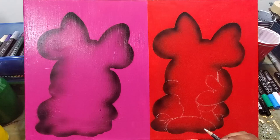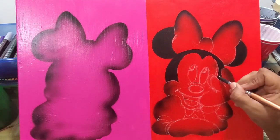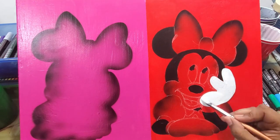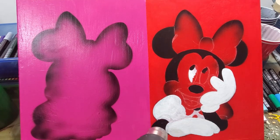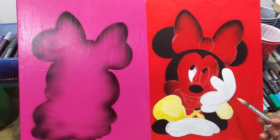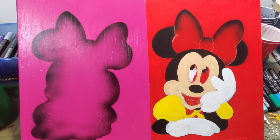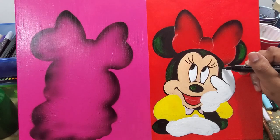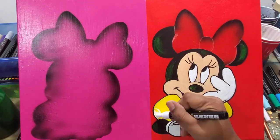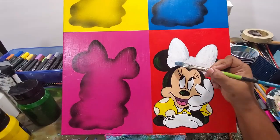With Minnie Mouse, I did four different backgrounds divided into four rectangle sections. I used tape to make hard lines between the paint colors, and then I used a Cricut machine to cut out the shape of Minnie Mouse. I taped that cutout onto the canvas and used my airbrush to spray paint the shape — essentially like a stencil — so I didn't have to draw her outline four times exactly.